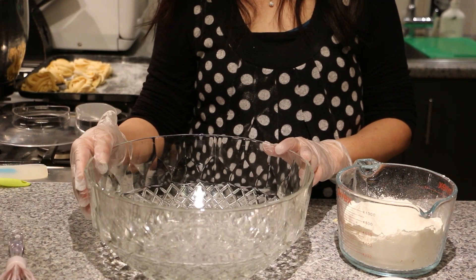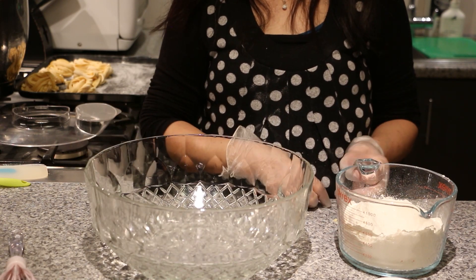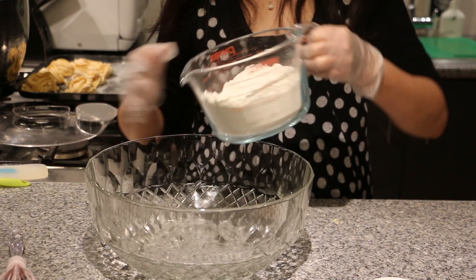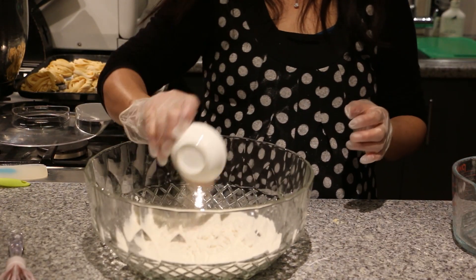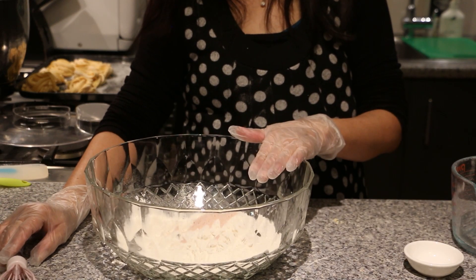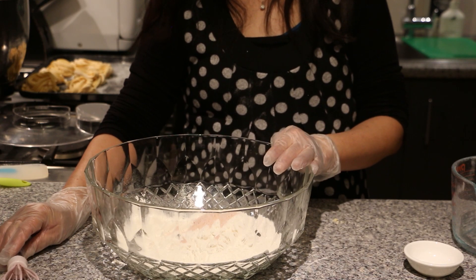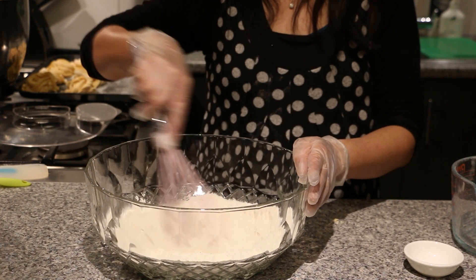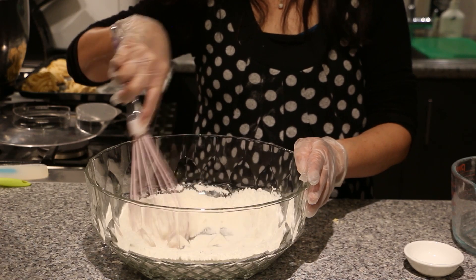So we're going to use the second method for those that do not have a mixer — we're just going to use a bowl and make it by hand. We have here 300 grams of all-purpose flour and 1½ teaspoons of salt. As a rule of thumb, every 100 grams of all-purpose flour takes ½ teaspoon of salt and 1 egg. This 300 gram batch will serve about 3 to 4 people.